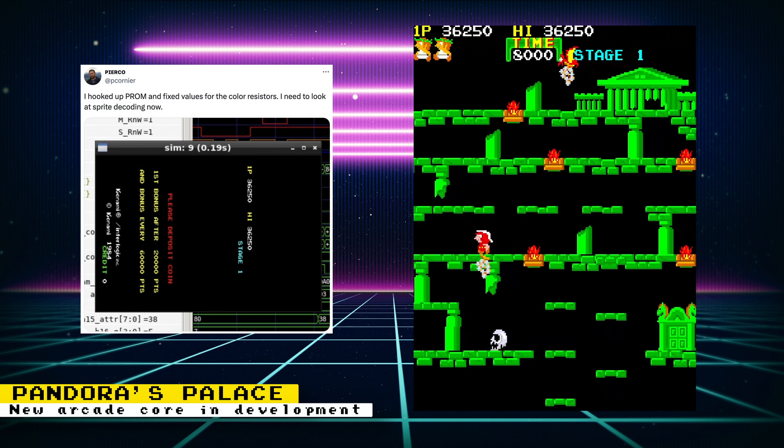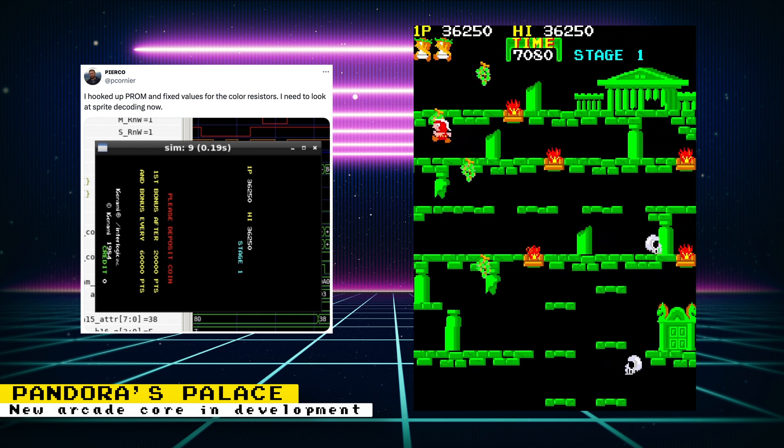Core developer Pierco is back and is working on another core. This one is for the arcade game Pandora's Palace by Konami. It's a single-screen platformer where you must make your way from the top to the bottom of the screen. Some simulation screenshots were shown, and Pierco says that he hooked up the PROM and fixed values for the color resistors. Now he needs to look at sprite decoding.